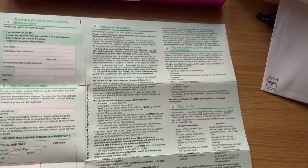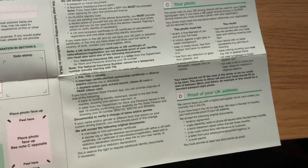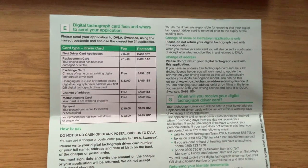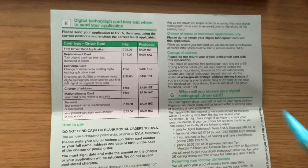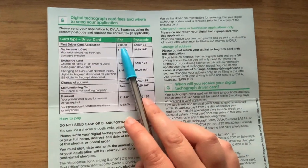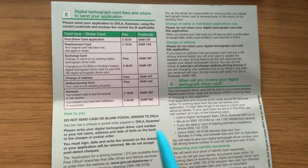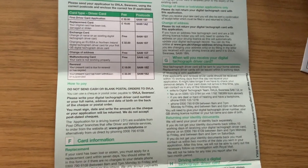And that's it really. Over on this side, this is just the help sheet of how to fill it in — quite straightforward. You just tear that off when you've filled it in. And then on the back it tells you the price. So for a first driver card application, which is for me, I have to pay a fee of £32. Depending on if it's a replacement card, exchange card, whatever, it's all the same form.